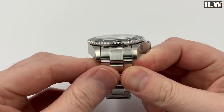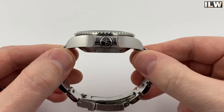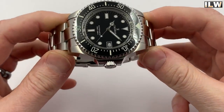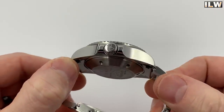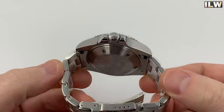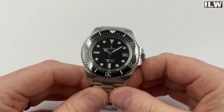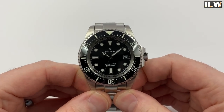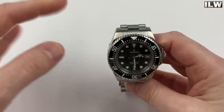The brushing on the bracelet and on top of the lugs is longitudinal. The crown is at the three o'clock position — a rather large crown with the Chronos logo engraved on it — and it is a screw-down crown. There's a screw-down case back as well. The bezel is a diver's bezel: 120 clicks, unidirectional, ceramic insert, and fully lumed.